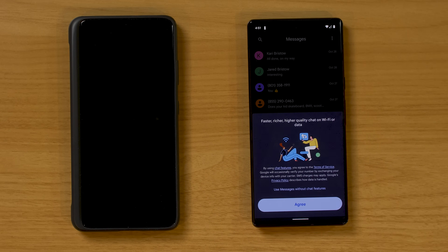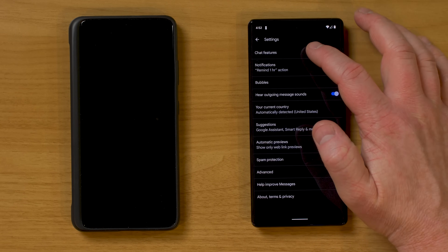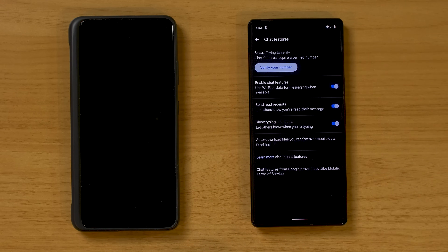A few other things to do: head into the Messages app and agree to faster, richer, higher-quality chat on Wi-Fi or data. Google has implemented a new standard called RCS into Android devices. If you're texting somebody else who has Android with RCS enabled, you'll be able to send photos and videos at much higher quality, and you'll be able to see read receipts. I'd recommend enabling this for better service while texting on your Android device. Tap Agree, or if you don't see that pop-up, check in Settings under Chat Features to make sure it's on.